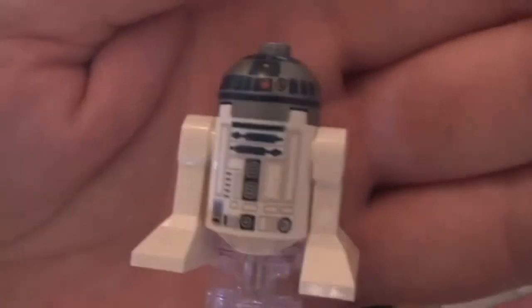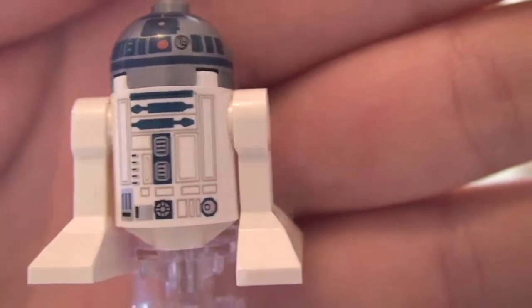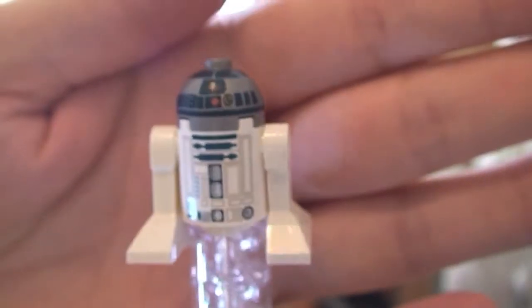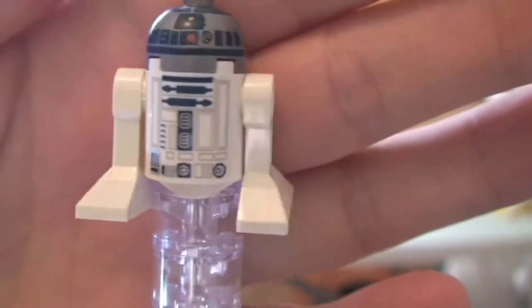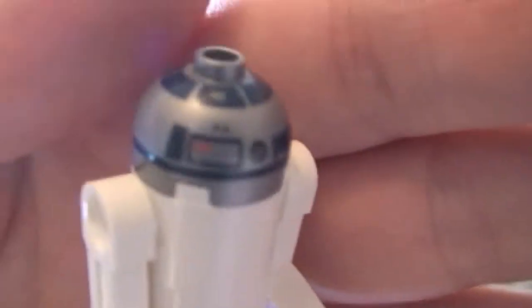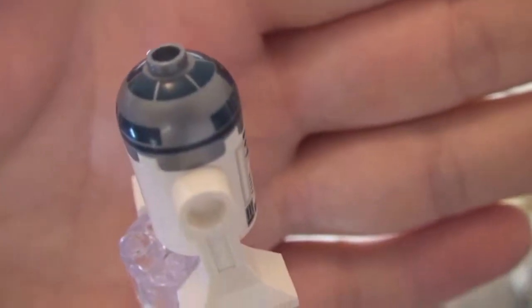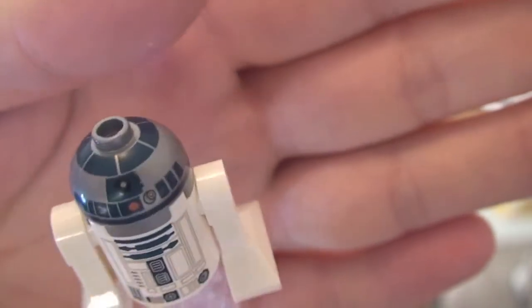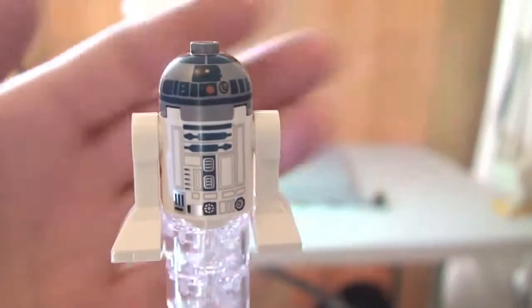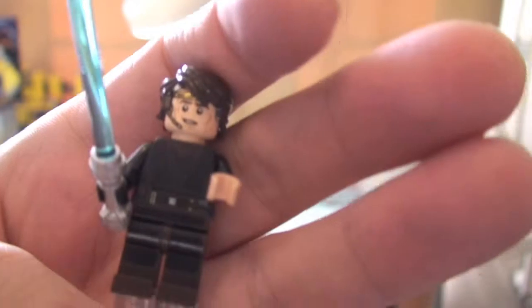Ok, let's take a quick look at R2-D2. You can see the printing detail on this R2-D2 — the front, take a spin round. Nothing on the rear body, but on the top head section you can see that printing. So that is our first minifigure, R2-D2.